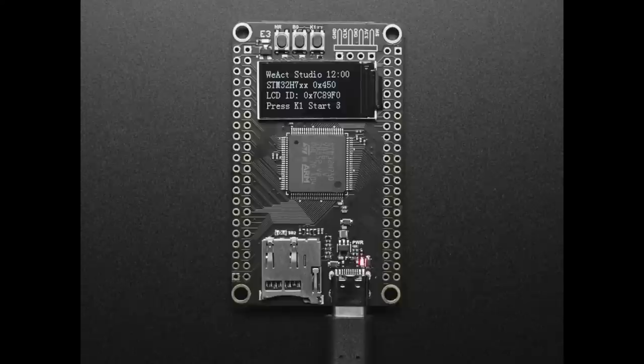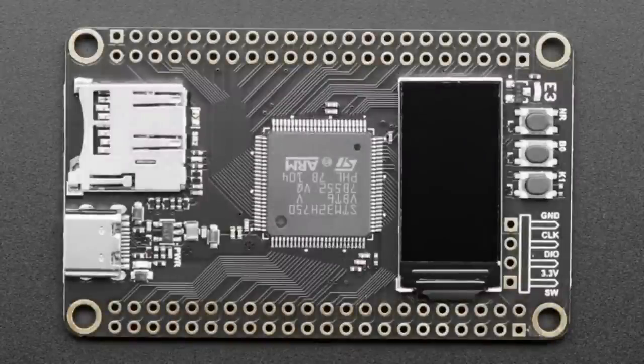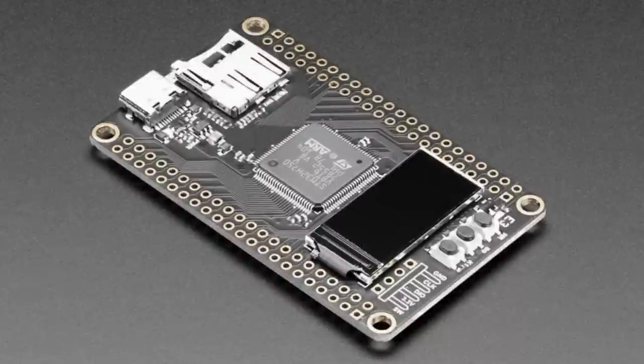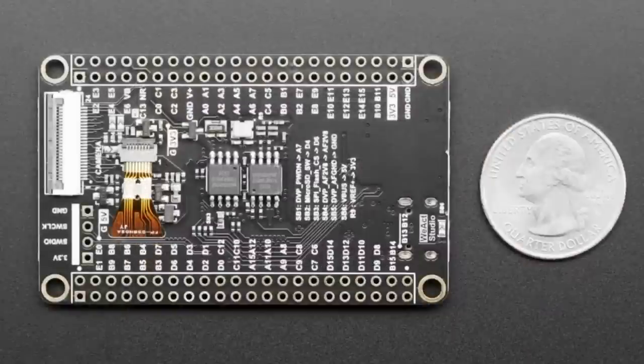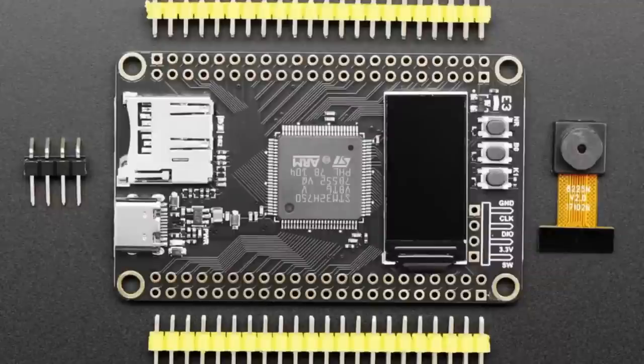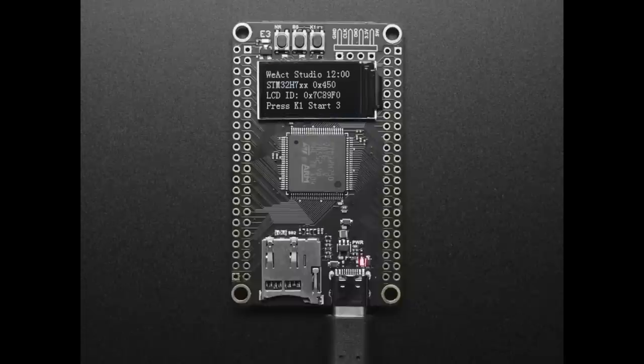We don't even have CircuitPython support necessarily for this chipset yet. But we thought it was such a good dev board for people interested in exploring this ultra-powerful STM32H7 chip — it's 480 megahertz, 480 megs of QSPI Flash, about a megabyte of RAM. It's simple: it's got the chip, SD card, USB-C, bootloader, DFU button, some flash, and a camera slot. A great way to experiment with this new chip.